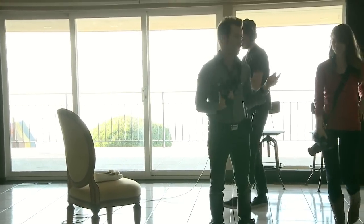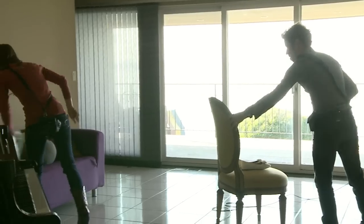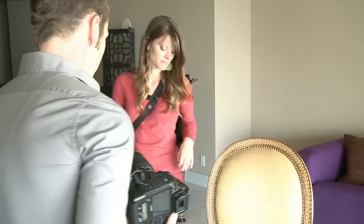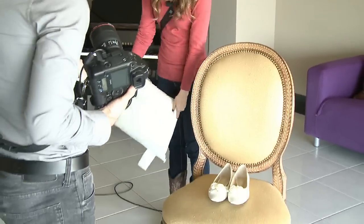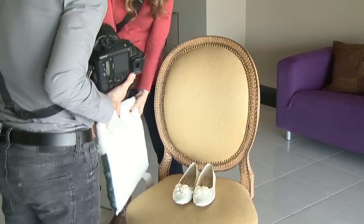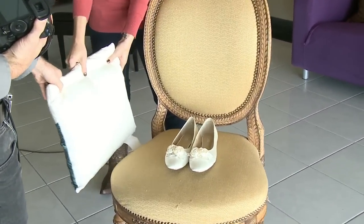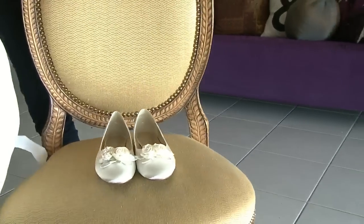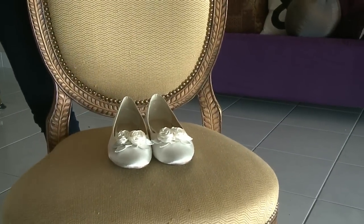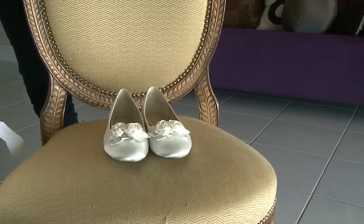I'm going to have Jody grab this little white pillow. We can use this as a nice little fill light and add some dimension to this side. See how simple that is — just by putting that in there, it really adds a nice light.